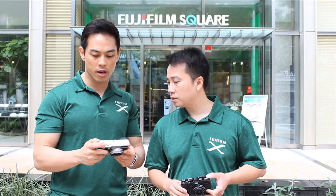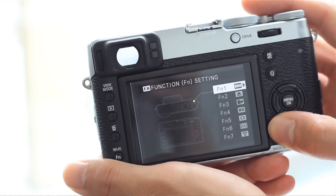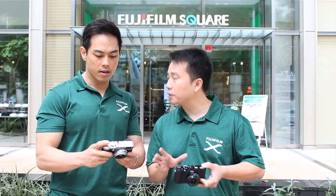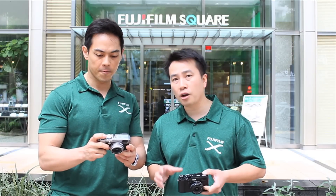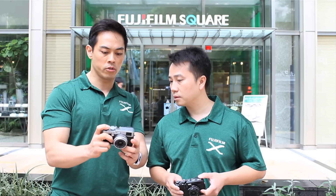Now you have seven customizable functions. By long-pressing the display button, you can go through the menu and assign any function you want to any of the dials or buttons. You can also change the directional pad to quickly allow you to adjust the autofocus points, so no longer do you have to push the AF button to access that. This camera is really fully customizable, including the Q-Menu.